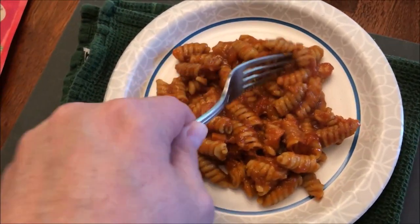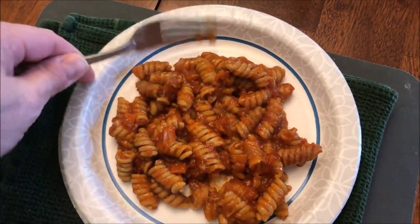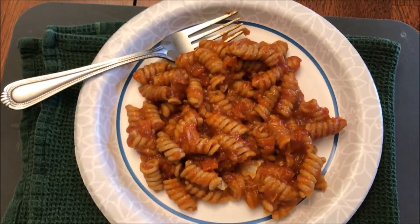It smells okay — it's not like the best smelling tomato pasta meal I've ever had, but it smells okay. I'm going to let this cool off for just a minute, not very long, because the pasta sauce cools off pretty quick. I'll be right back.